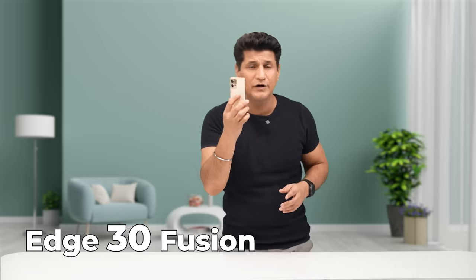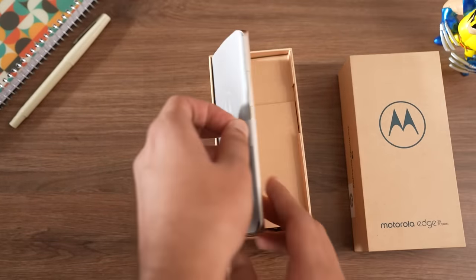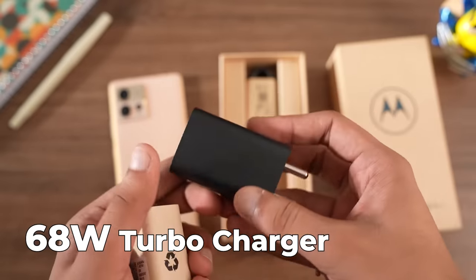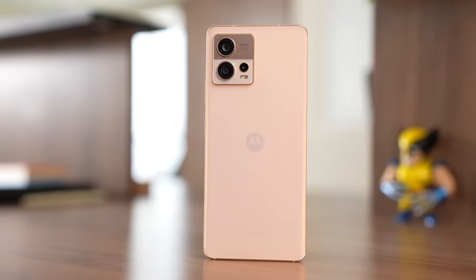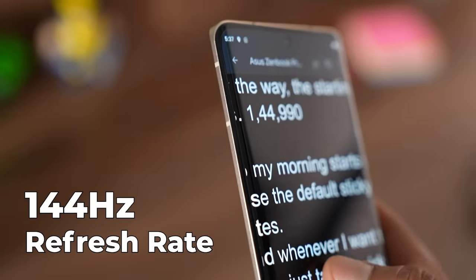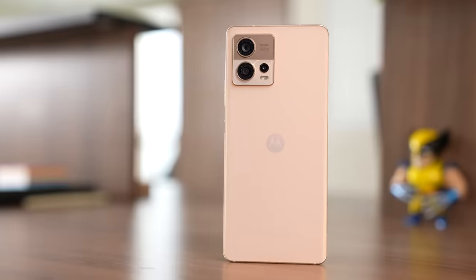Let's move on to the other brother — this is the Moto Edge 30 Fusion. The unboxing experience was exactly the same as the Ultra, with the same eco-friendly packaging. It comes with a 68-watt charger instead of 125-watt, but still pretty good. You can think of it as the middle child from the Edge 30 family — but it does not suffer from middle-child syndrome. I would call this a flagship killer. The look and feel of the device is the same as the Ultra. The screen is slightly smaller at 6.55 inches, but there are no other compromises. It has an absolutely premium curved display at 144Hz with OLED HDR10 Plus support. It's very thin and lightweight, weighing only 175 grams.